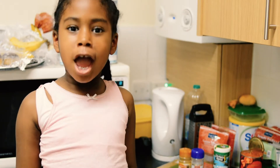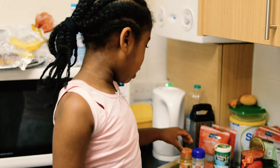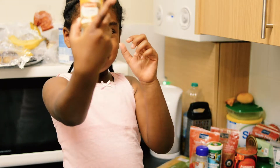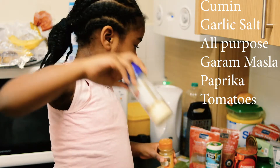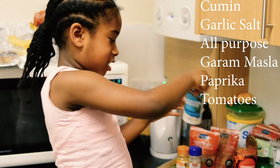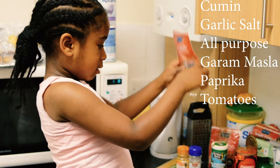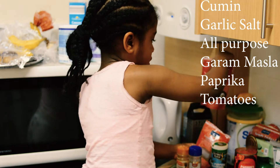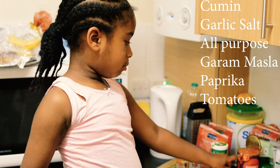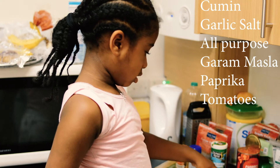Hi and welcome back to my channel. Today we're going to be doing some bolognese, and this is what we're going to be using. We're going to be using this, and garlic, and I think this is seasoning. I think this is something. Then this is the tomato sauce and the tomatoes.